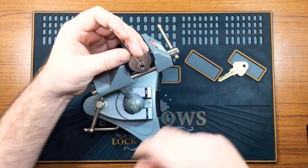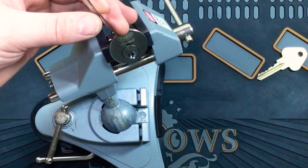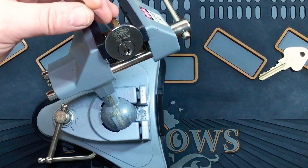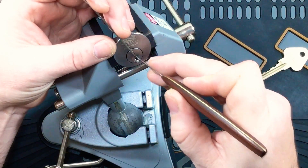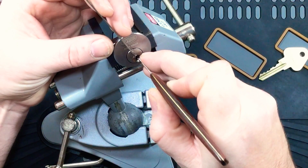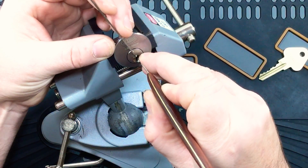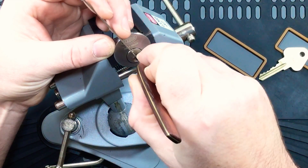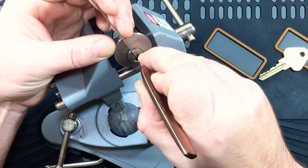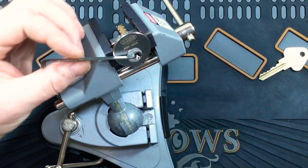So we'll go clockwise, counter-clockwise. Zoom in a little bit. Alright, so we'll go counter on one, two, three, four, five. Now we've got an open.